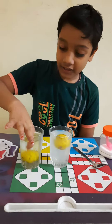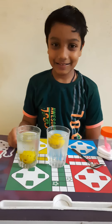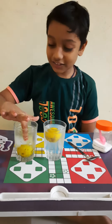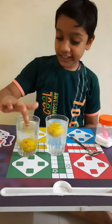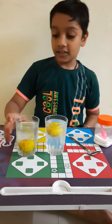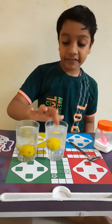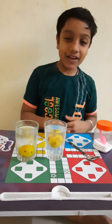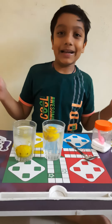In normal water, the lemon is down because normal water cannot take the weight of the lemon, but salty water can take the weight of the lemon. Bye bye, like the experiment, bye!